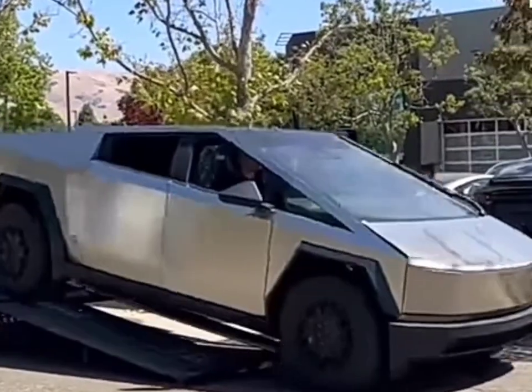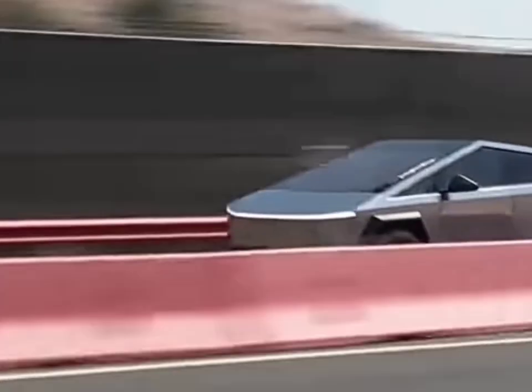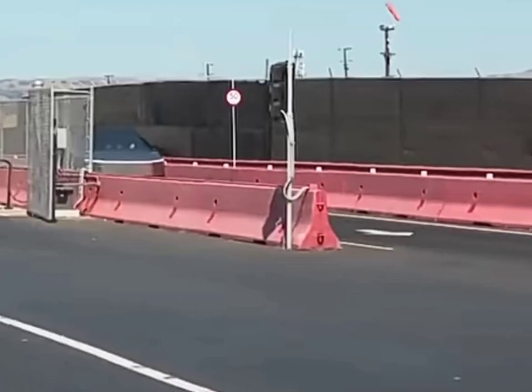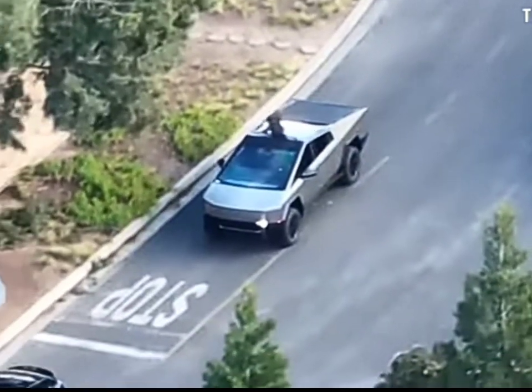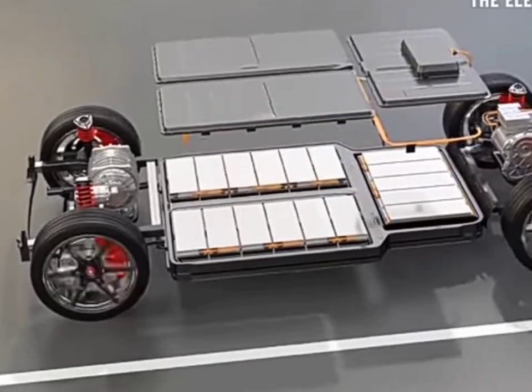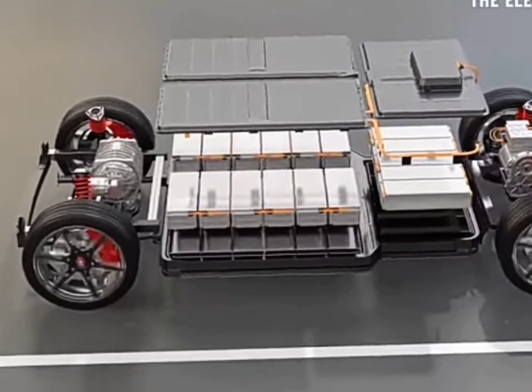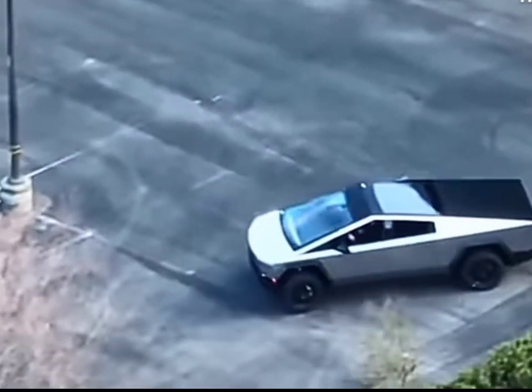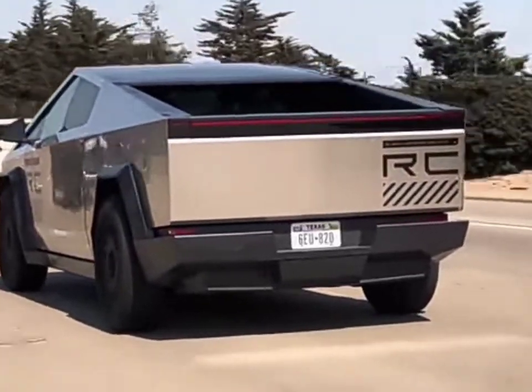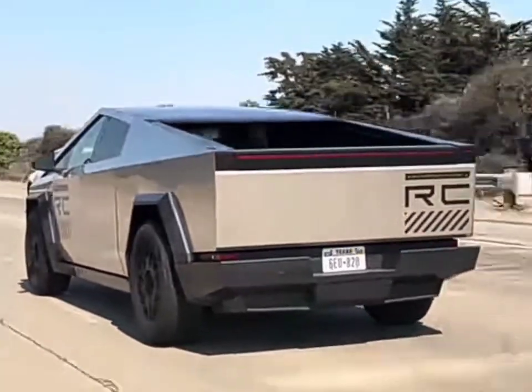Meanwhile, the dual-motor variant isn't lagging behind, hitting 0 to 60 miles per hour in just 4.5 seconds. And what about range? The efficiency of the battery pack, with an energy density exceeding 150 watt-hours per kilogram, contributes to the Cybertruck's impressive range, with some configurations pushing beyond 500 miles on a single charge.